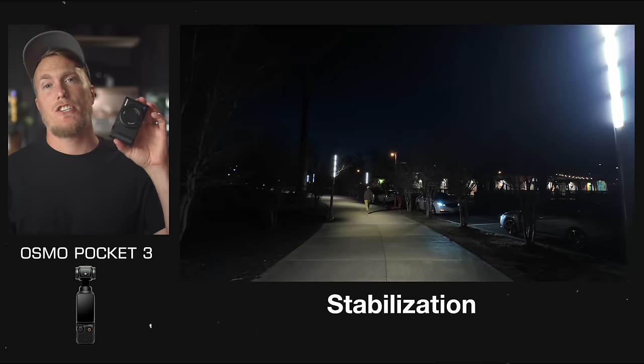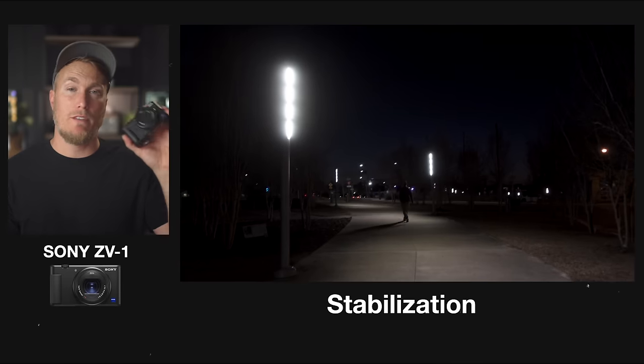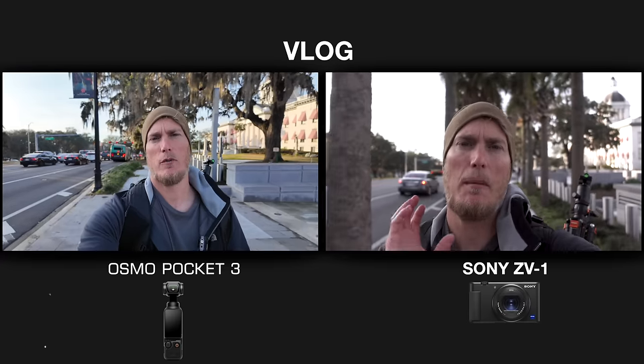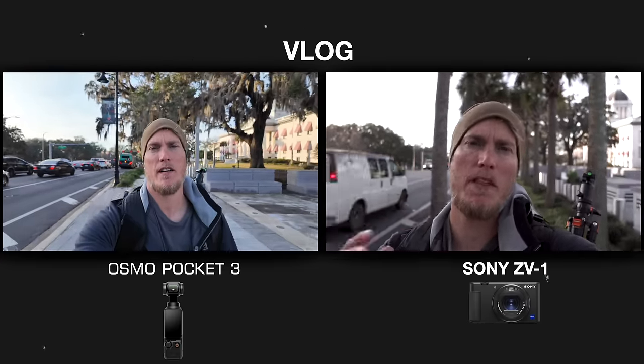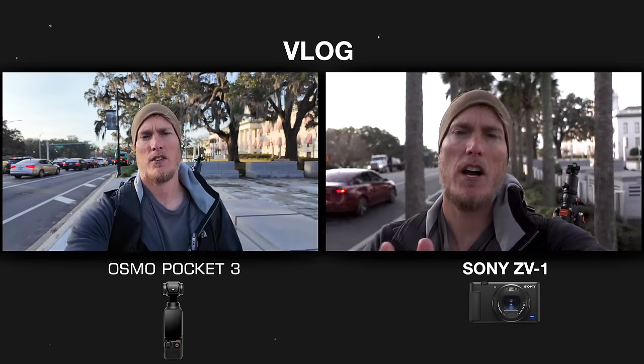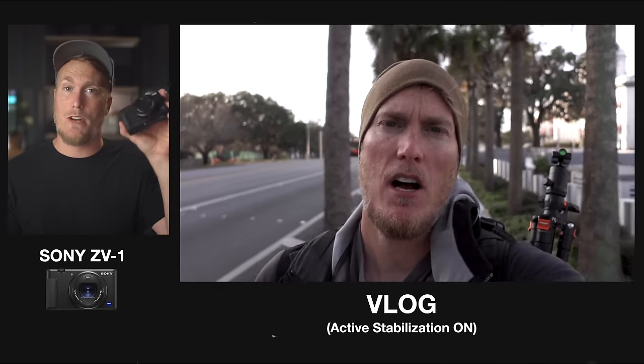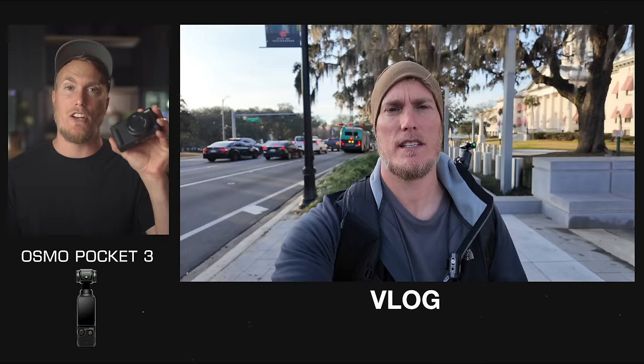The Pocket 3 is a camera lens built on a miniature gimbal, so you get mechanical stabilization compared to the digital stabilization of the ZV-1. The stabilization out of the ZV-1 is pretty bad — I always recommend picking up a gimbal if you go with it for smooth footage, but that means an extra couple hundred dollars and compromised portability, whereas the Pocket 3 has a gimbal already attached. Another negative of the ZV-1 is that when you turn on active stabilization, you get a pretty large crop due to digital stabilization, which makes vlog shots look bad. If you're a vlogger, I'd definitely go with the Pocket 3 because of the 20mm lens and its all-mechanical stabilization with no crop.